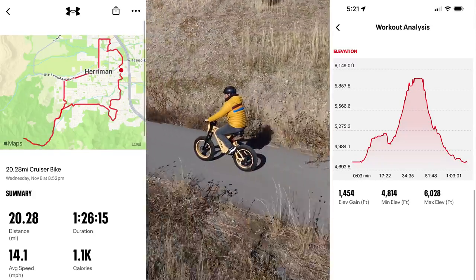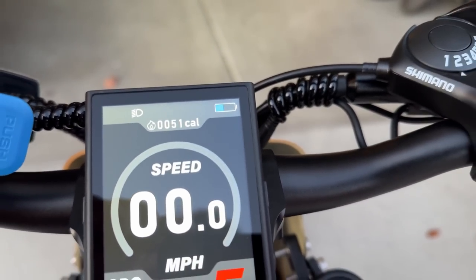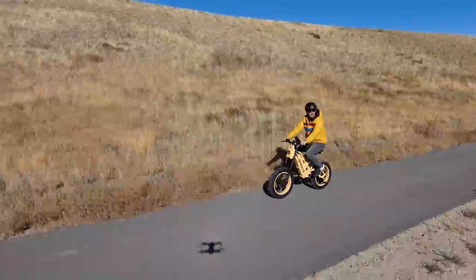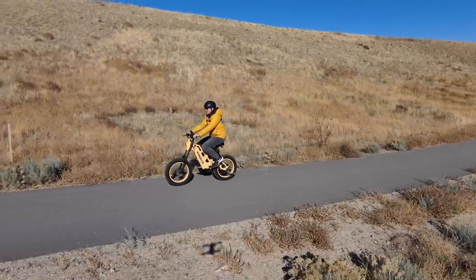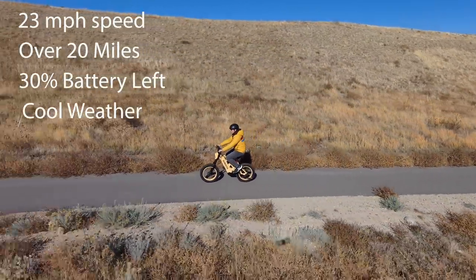I got just under 1,400 feet of elevation gain and the bike is showing about a third battery left. My average speed was around 23 miles per hour — so good speed, 20 miles, 30% battery left in cool weather. Pretty happy with 20 miles.